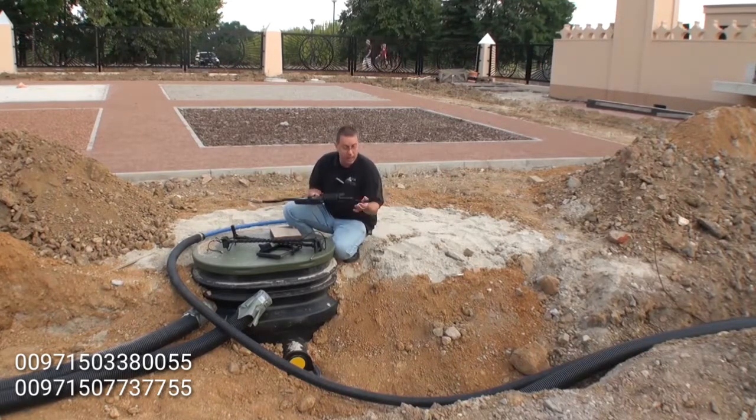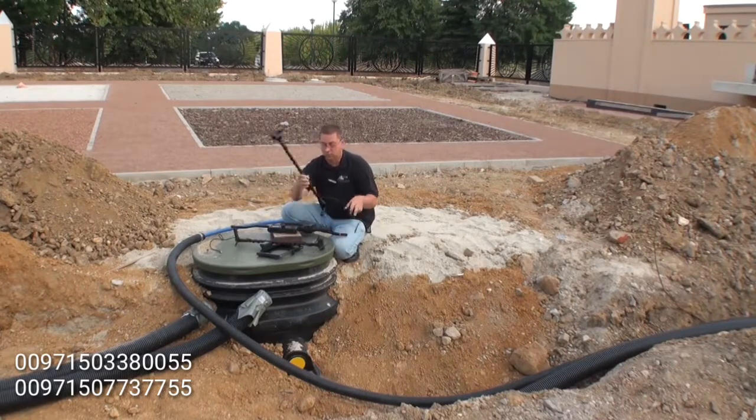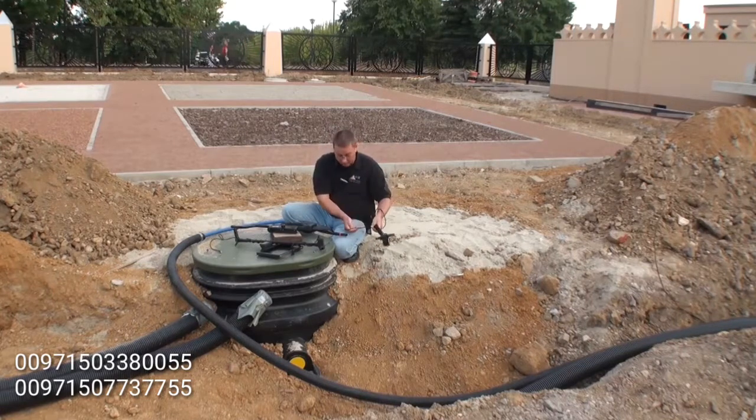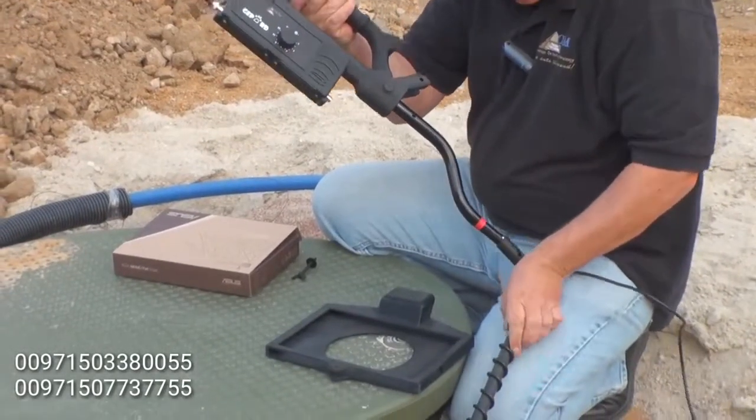Basically, what I have here is the red end, which needs to connect with the red end. The two reds come together. In order to assemble this, I'm going to take here and push in the little tabs.